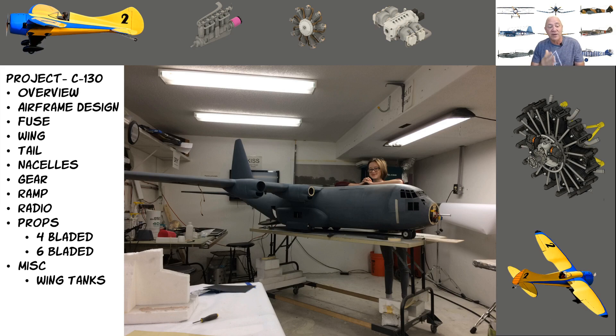There's going to be an airframe design video covering the fuselage, wing, tail, nacelle, gear, ramp, and radio. For props, I'll cover the H model which is four-bladed, and then the six-bladed design I created myself, which made it essentially a J model. I'll also cover miscellaneous items like the wing fuel tanks.